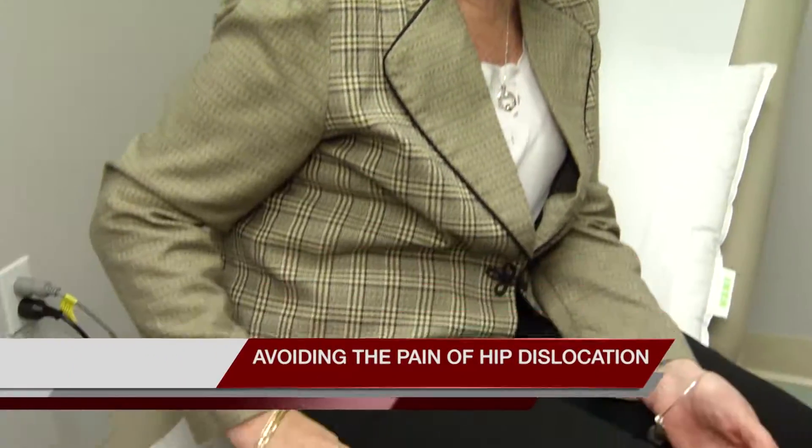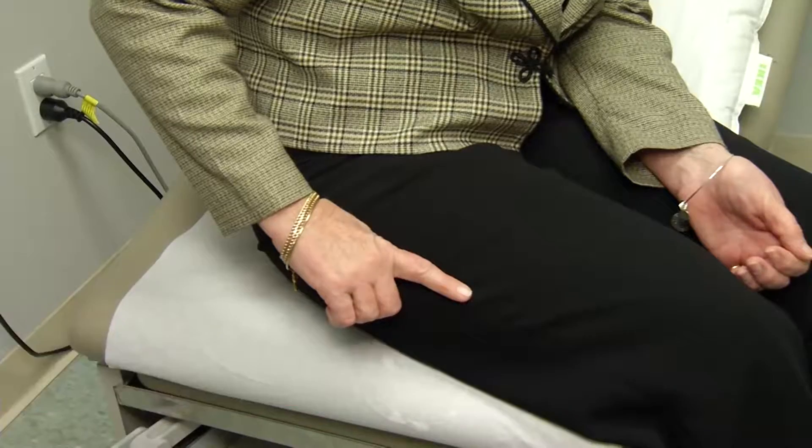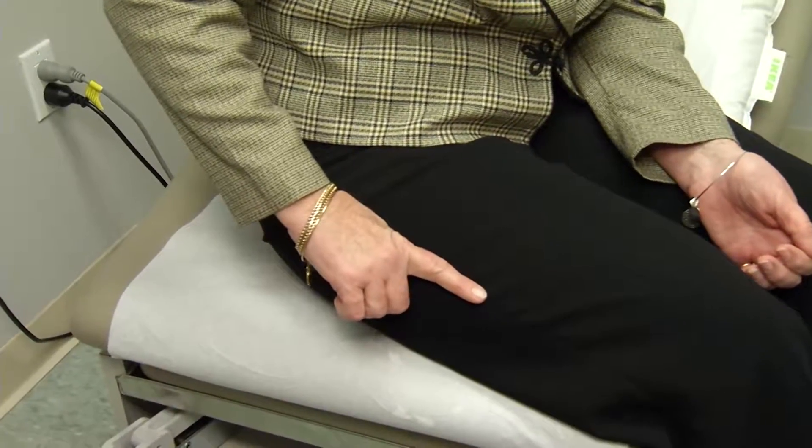72-year-old Joanne Welsh is a nurse and was on her feet all the time until her hip started to hurt. It was never really pain — it was always burning.